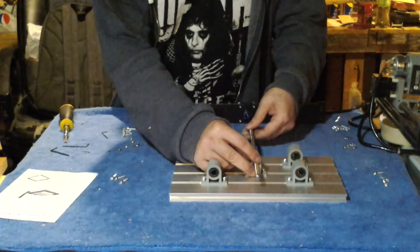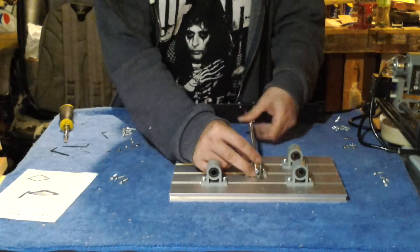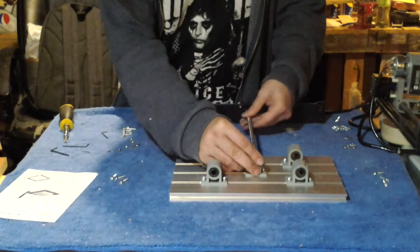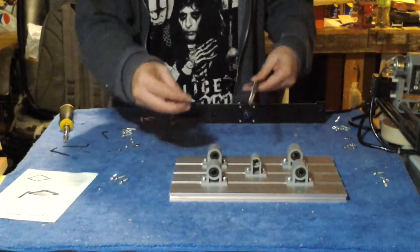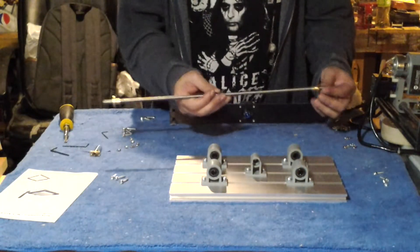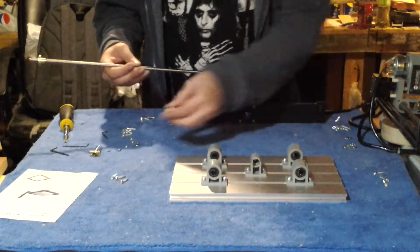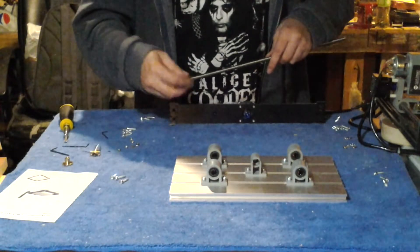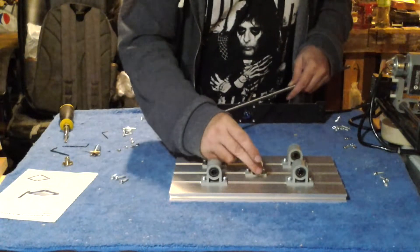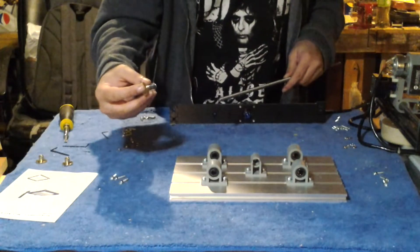Now we'll turn our table upside down, slide out the two guide rods, and remove the lead screw — making sure not to let that key nut blast out and throw that bushing across the room. The rod comes with two threaded inserts on it, but you don't need them both, you only need one. You can probably use the one that was already on the machine because this new one doesn't fit.